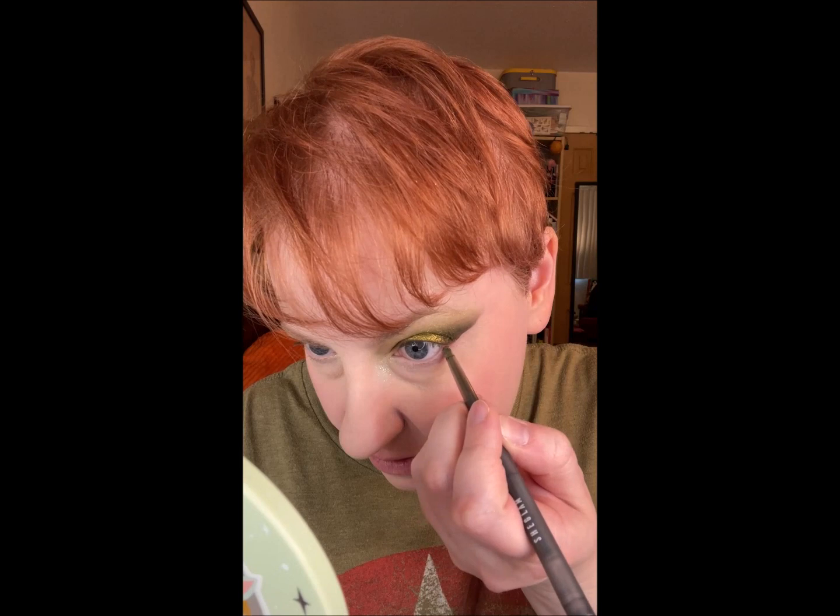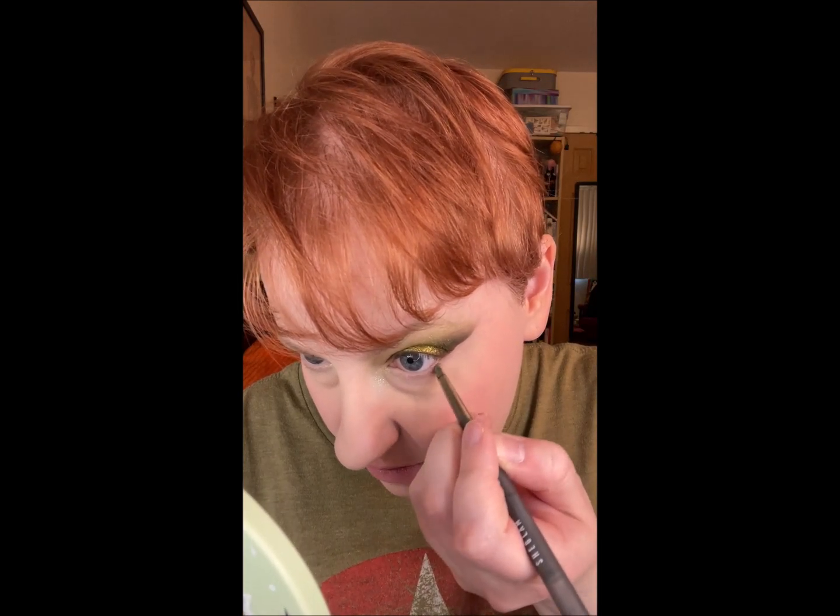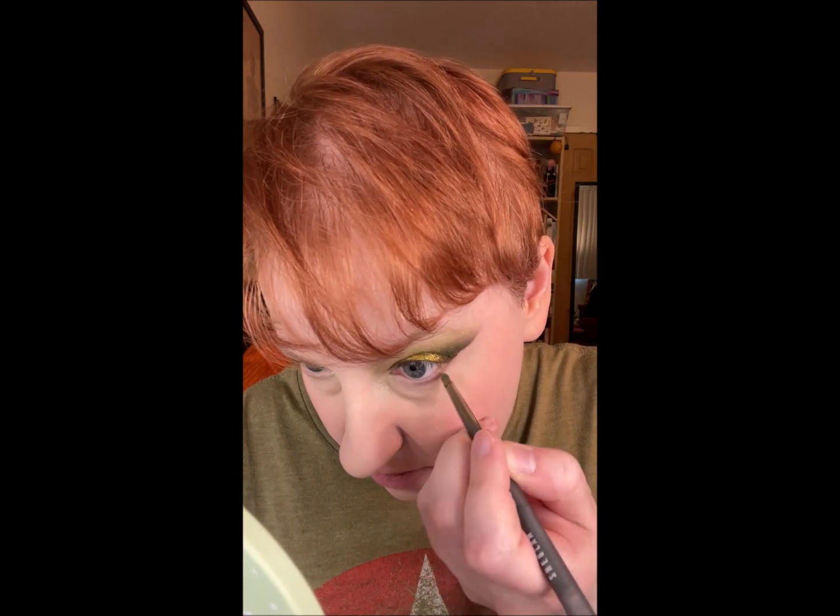Alright, I'm back. I did my primer, I did my foundation, I did my concealer, I did my setting powder, I did my blush. Now I'm going to use this She Glam Chromosome Eyeliner in Subliminal. I think I've used this in the past — it's that sort of multi-chrome green-yellow kind of eyeliner, and I'm going to use that under my eye.